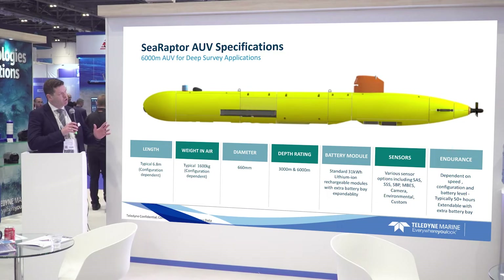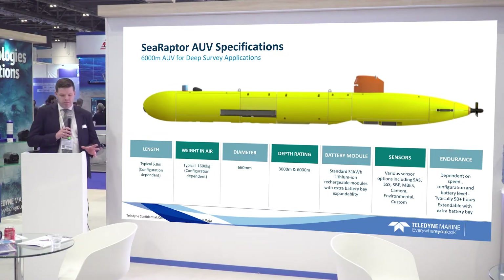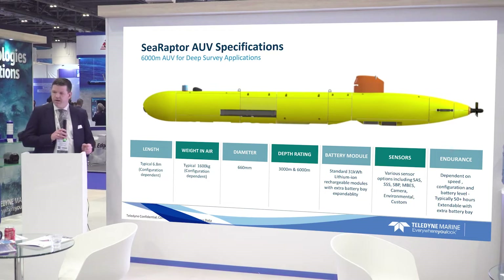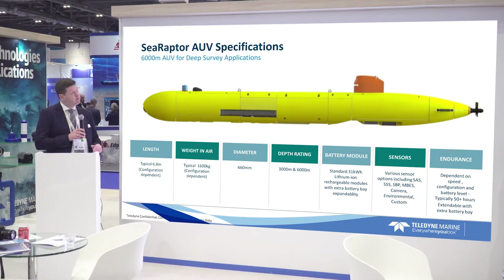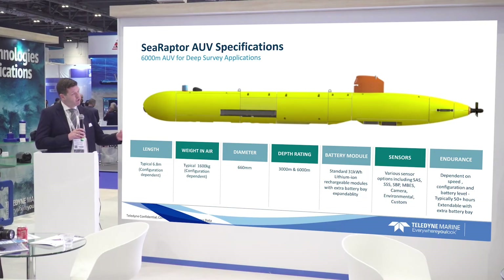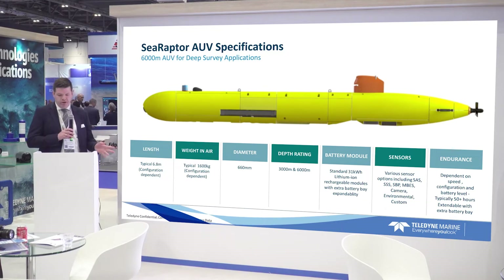Going over a few numbers: the length is typically about 6.8 meters, but configuration dependent. The weight is 1.6 tons, also configuration dependent. The diameter is currently 660 millimeters. We have it in two depth ratings: 3,000 meters and 6,000 meters.